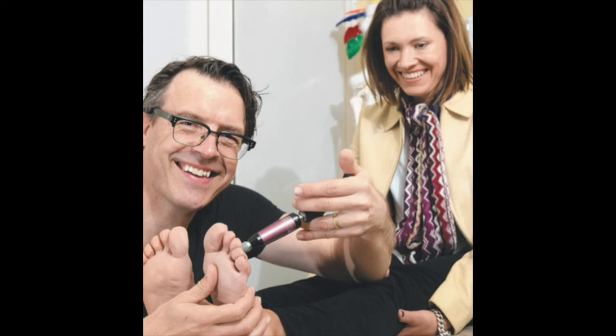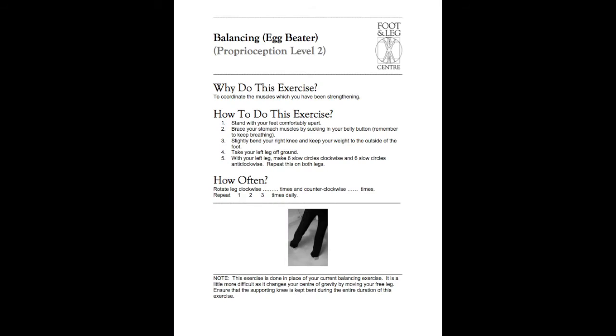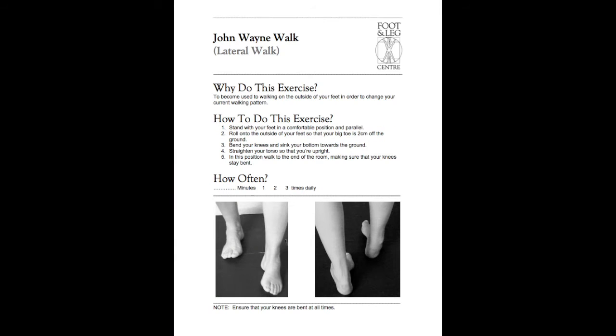In phase three, we need to improve the communication between the mechanoreceptors around the ankle and the brain, so that the brain can tell the right muscles what to do at the right time. We do this using proprioceptive stimulating tools like the activator, as well as balancing exercises and gait retraining activities. These activities continue for a new six-week period so that all of the related stabilising structures can be trained and respond to new forces while the old cells are being replaced with new, healthy cells.